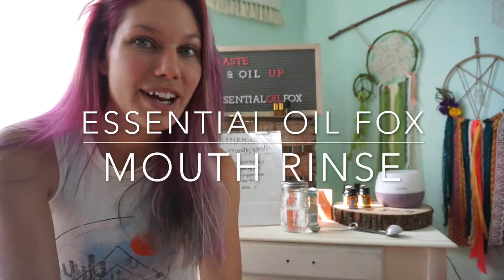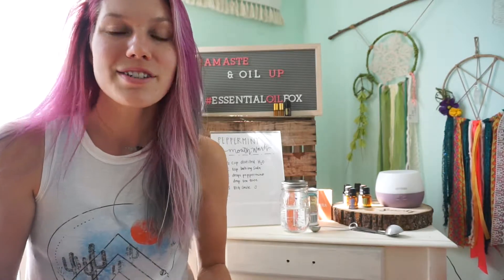Hi guys, I'm Tayan Flannery. I am Essential Oil Fox and I'm on Team Inspire. Today I want to talk to you guys about Jotera's Peppermint Oil.